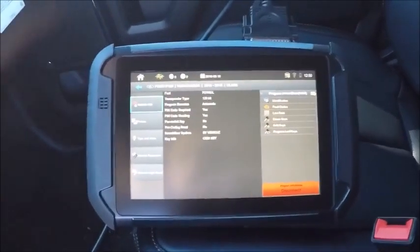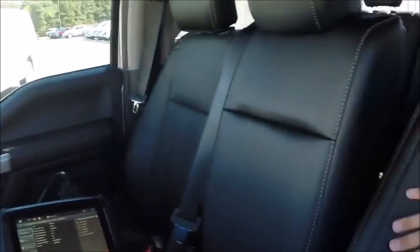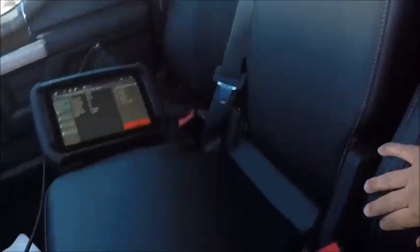Alright, here we are in a 2018 Ford F-150 proximity. We already got our hazards on. This has got the bench seat here in the middle, so no console. So our programming slot is going to be back here. I've already got the key inside of it. This is actually a spare, so we actually have a working key to turn the ignition on.